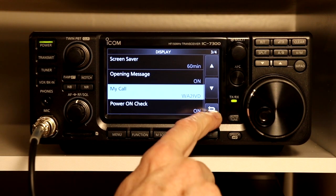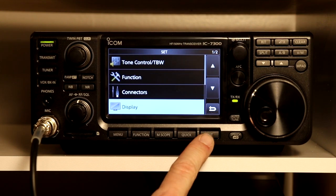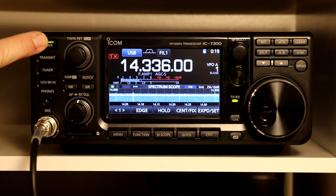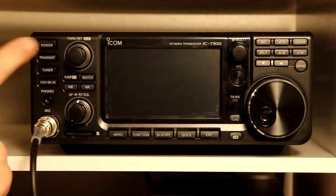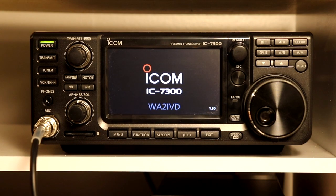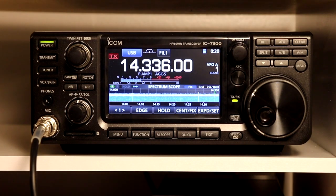You can either use the back arrow on the touch screen or you can use the exit button — either one will do the same thing. Then we're going to go back one more. Now let's turn it off. And now when we power it on — there we go, got your very own call sign displayed. So that was an important one to put ahead of everything else, at least I think so.